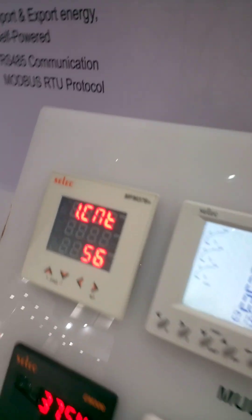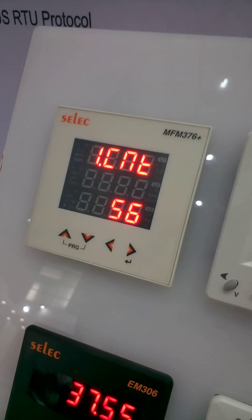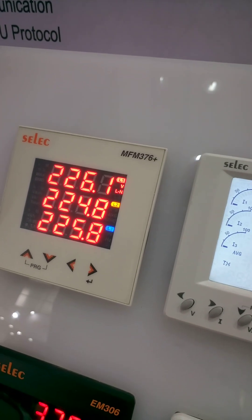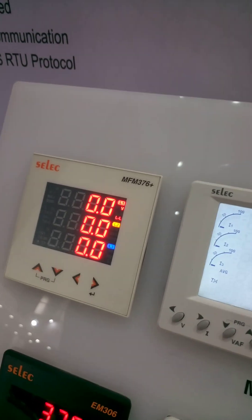This is the MFM376, that is a multifunction meter, having all the parameters that are available in electrical terms: voltage, ampere, frequency, power factor, kilowatt, kWh, kVAR, kVARH.